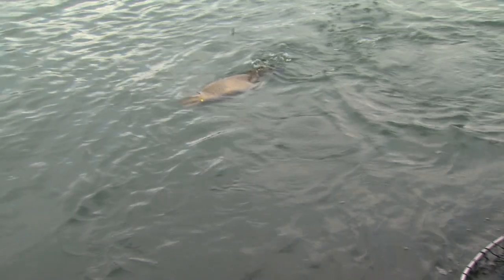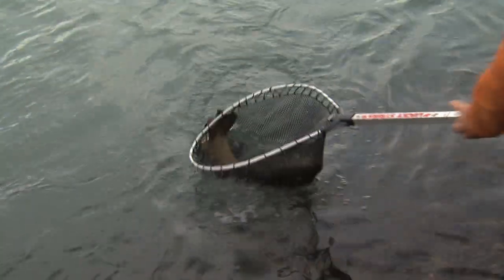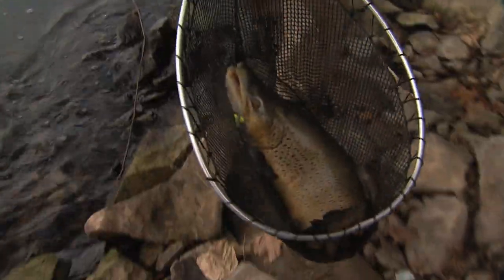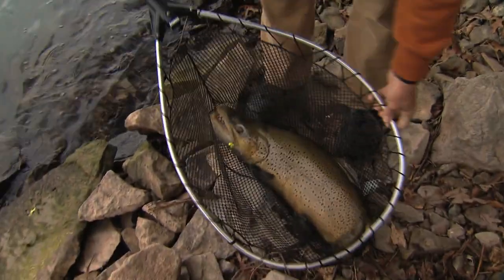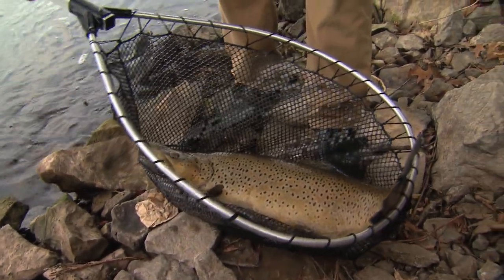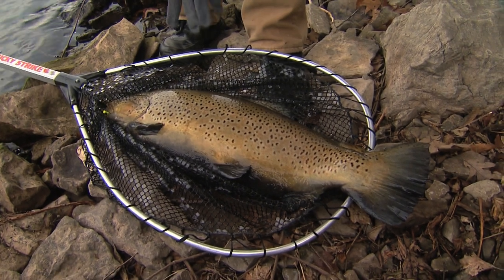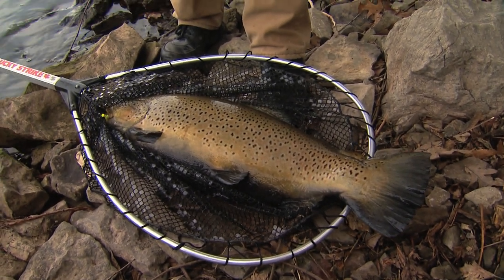This is a beauty — look at the size of this brown. This might be my best brown ever. It's not landed yet — this is where you've got to be careful. The net is just big enough. Look at that — that is a big brown. What a beauty. I don't have a scale or a tape measure, but that is a huge brown, Aldo. I'm guessing it's got to be in the mid-teens.